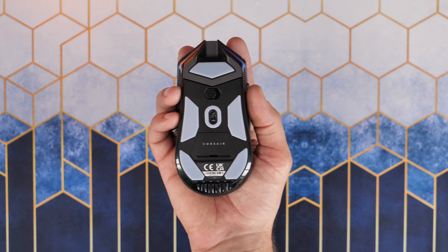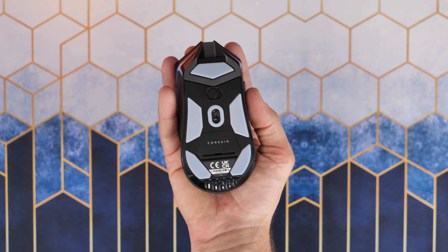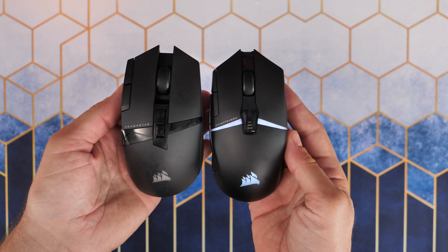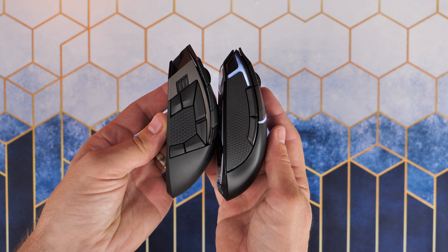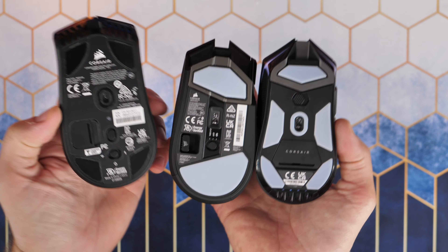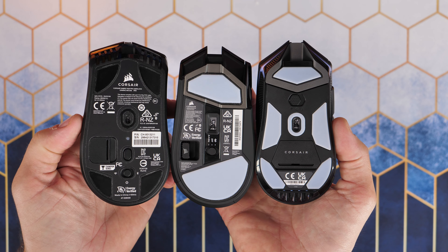You can see how it fits in my hand — it feels a little bit slender compared to some other mice. Here is the Darkstar Wireless, another recent Corsair mouse with a few more buttons on the side, which is slightly larger, taller, and maybe a bit fatter side to side. The Sabre Pro is the same sort of thing. So the Nightsaber just feels a little more slender.